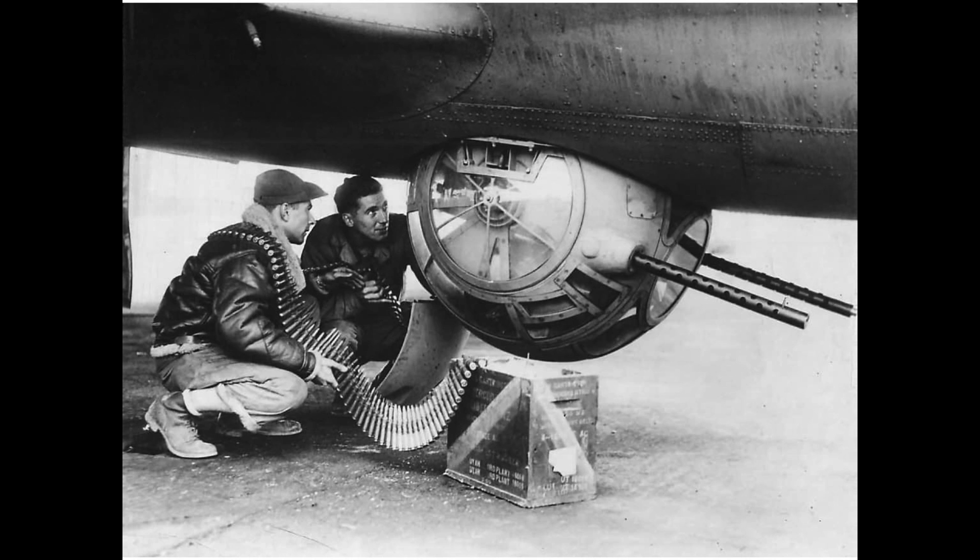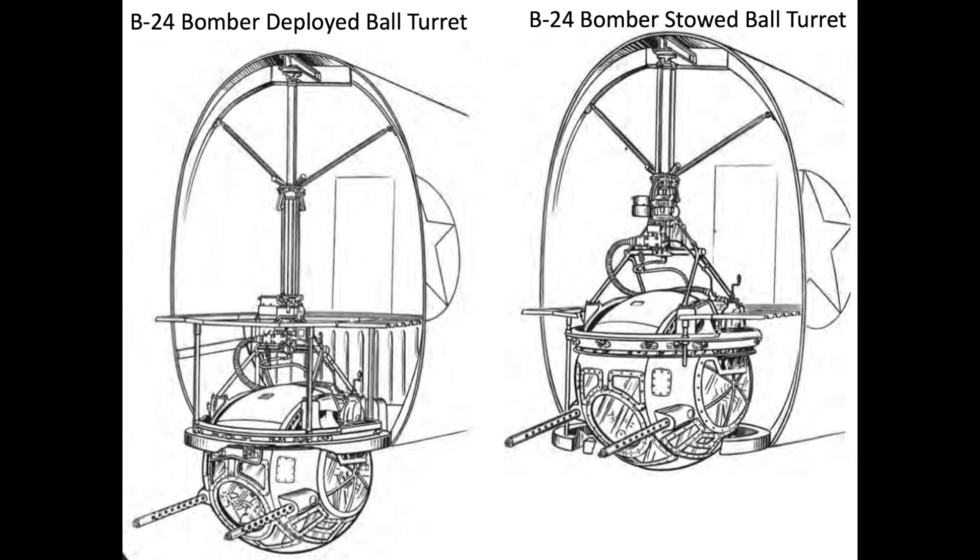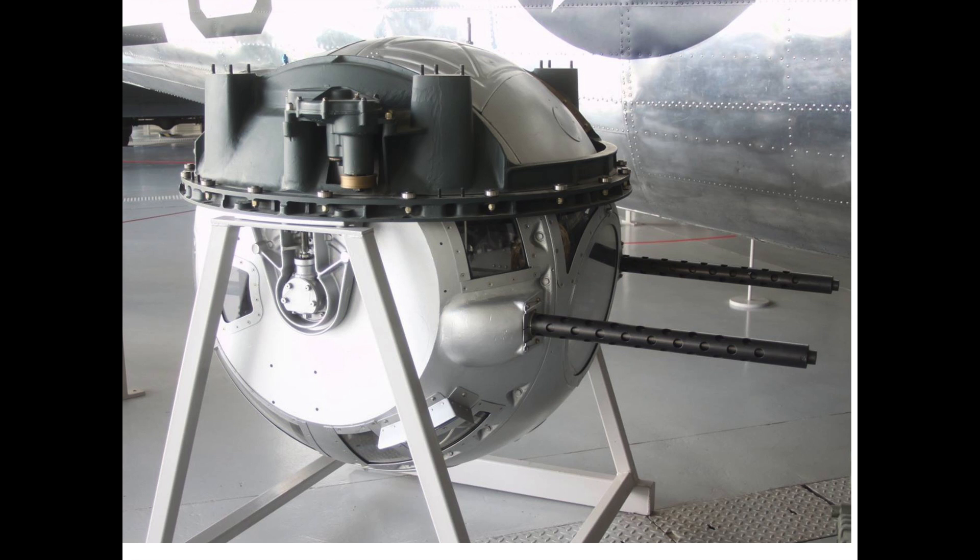The B-17 ball turrets were non-retractable, although it could be jettisoned if a belly landing is anticipated. In contrast, the B-24's ball turrets could retract into the bomber's fuselage. The entire ball turret weighed around 850 pounds.